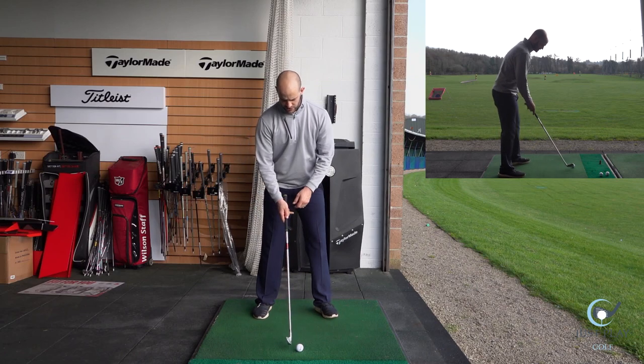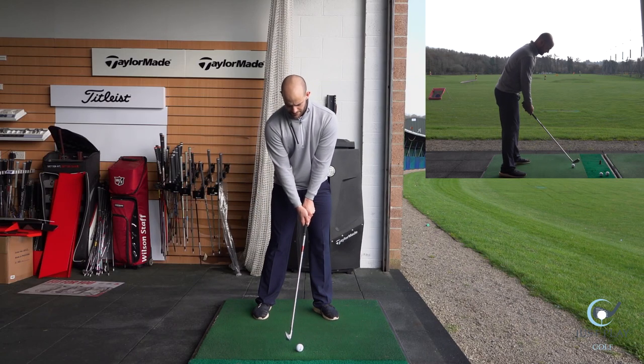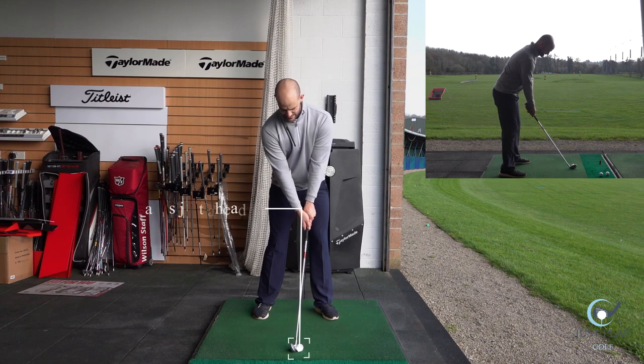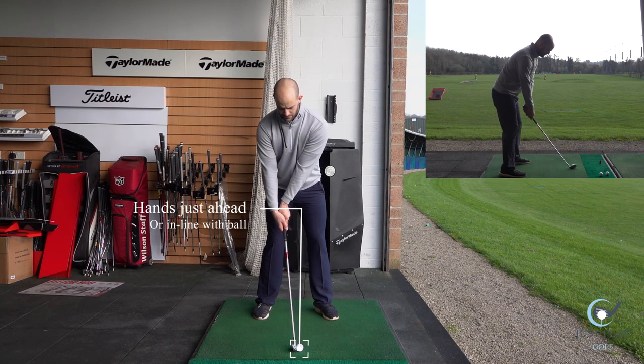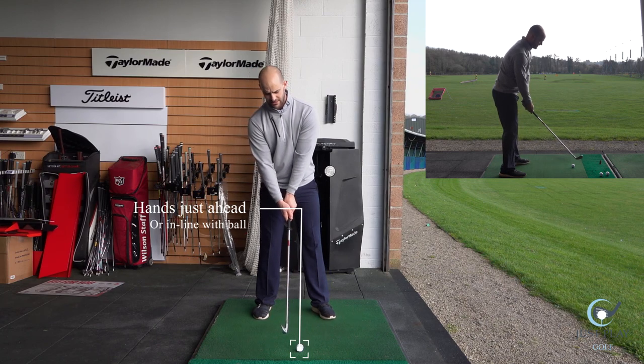So like I said, a nice neutral position — and a good reference is the hands just ahead of the ball or in line with the ball. Definitely don't want them behind, because we don't want to be encouraging that angle of attack going up.